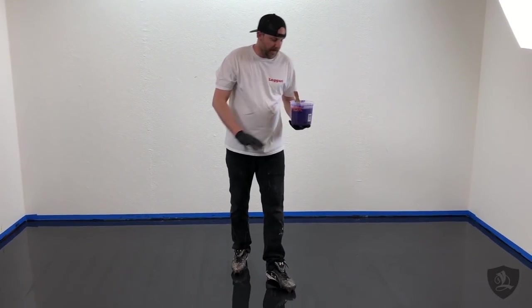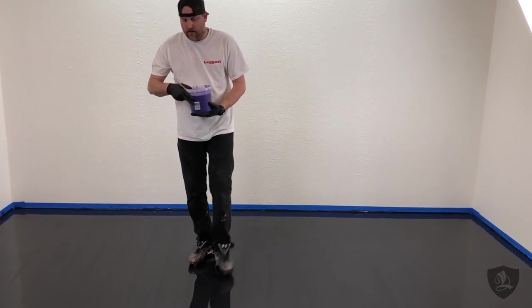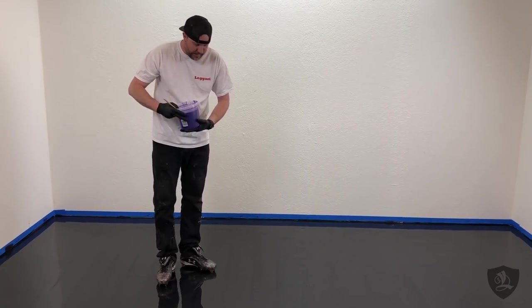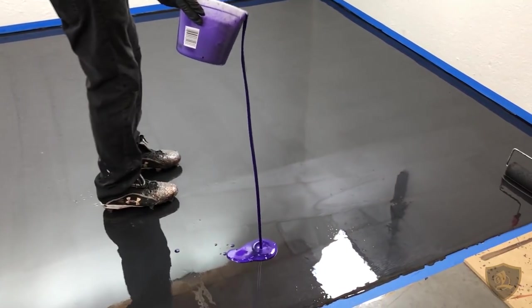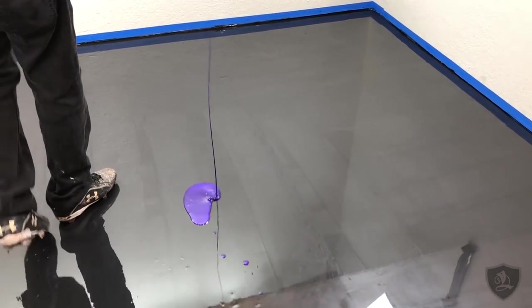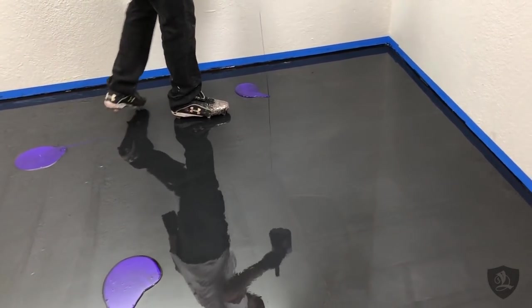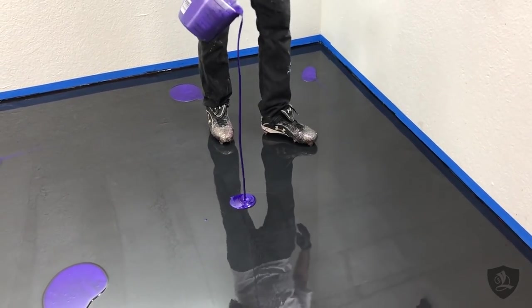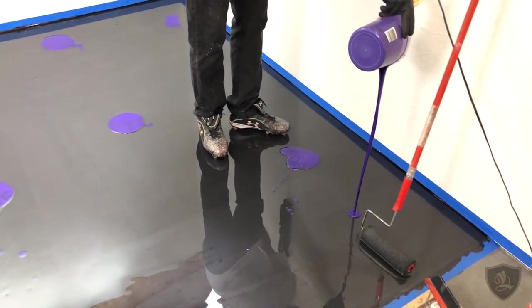We've rolled out the whole base coat — it's nice and even everywhere. Now we're going to add our highlights: we've got a black base and we're doing our purple highlights, just doing puddles. You can do less puddles, more puddles, or different colors. You can drizzle out some veins in between the puddles — there are endless designs and techniques for applying metallic epoxies.